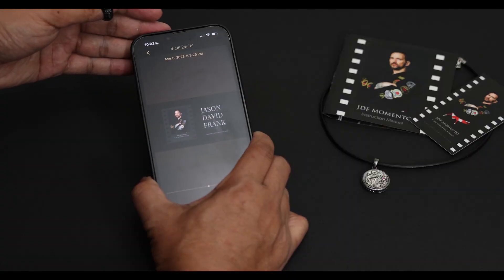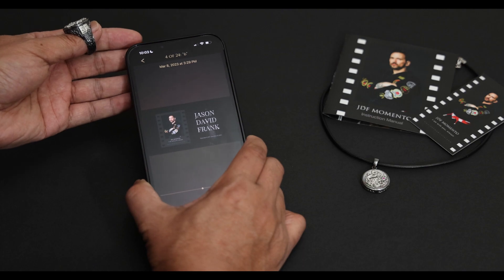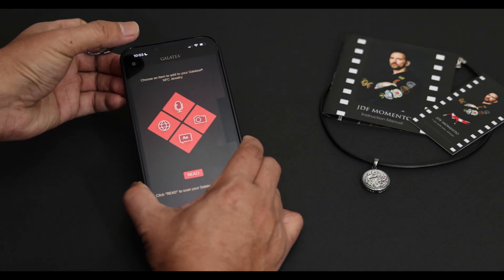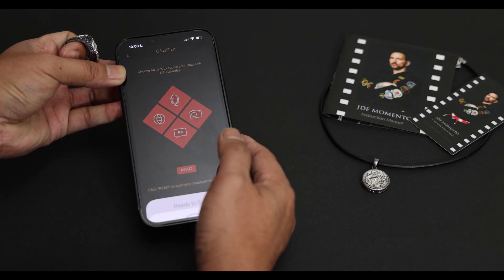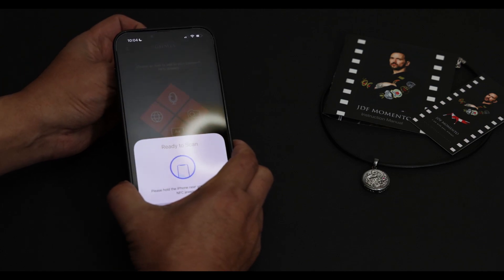Let me show you where the sweet reading spot is on your phone. Every phone has a different reading location, but for all iPhones, the reading location is at the front center of the phone. On the homepage, you'll press the Read button to read your jewelry.